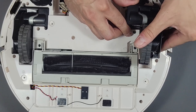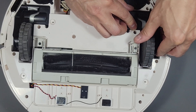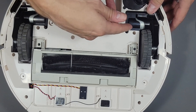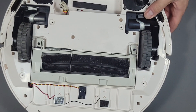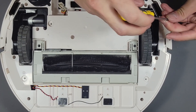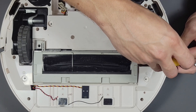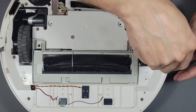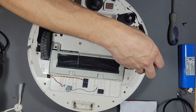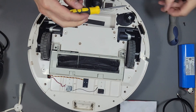Now we can install the wheel — slide it back in. If it doesn't go in all the way, the cables are in the way, so adjust the cables so it slides in all the way. Let's go ahead and put the screws on — that's one, two.